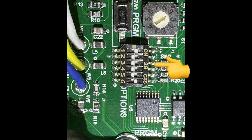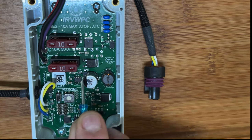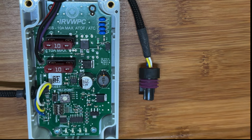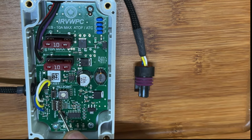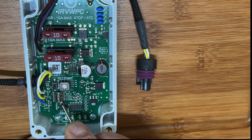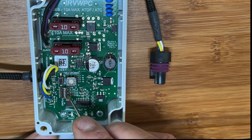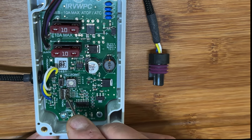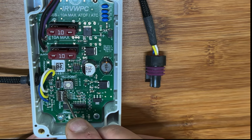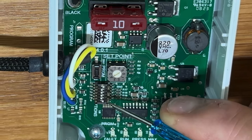Now we'll go through the DIP actuator switches, numbered six down to one per the instruction manual. Switch six comes from the factory already in the on position — when the actuator is toward the middle it's on, toward the outside it's off. Switch six is your dry run timer, which prevents the pump from overheating if no water is flowing. Switch five is your long run timer; it comes from the factory in the off position — when on it will automatically shut the pump off 60 minutes after you turn it on.